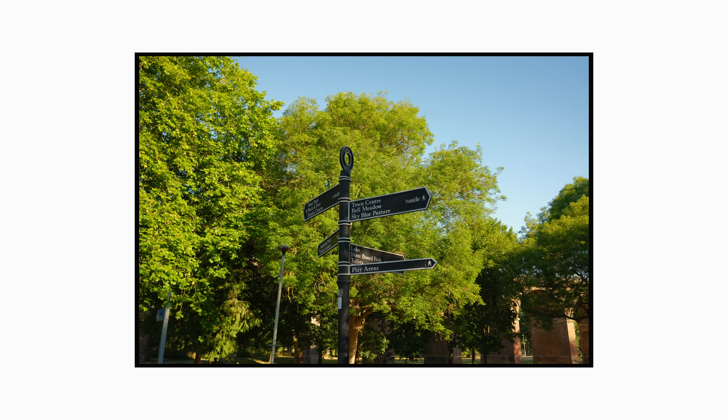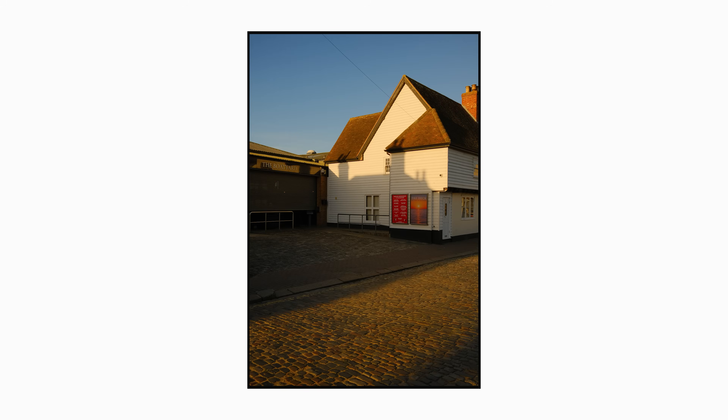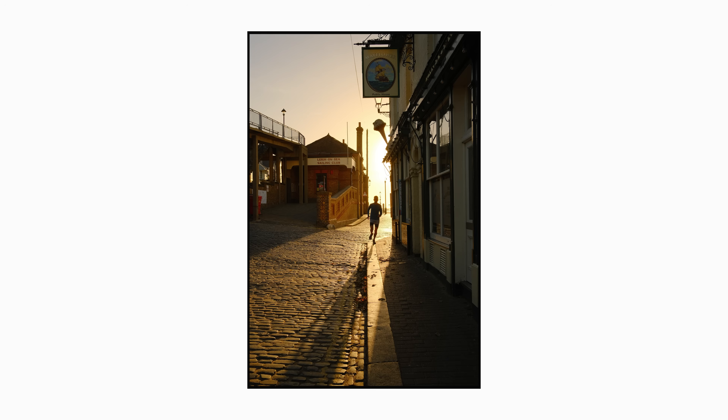There's a chance that this recipe and these custom settings already exist as something official online. What I've created here isn't anything super unique and perhaps this already exists on Fuji Weekly. But without any more rambling, let's dive into the details.